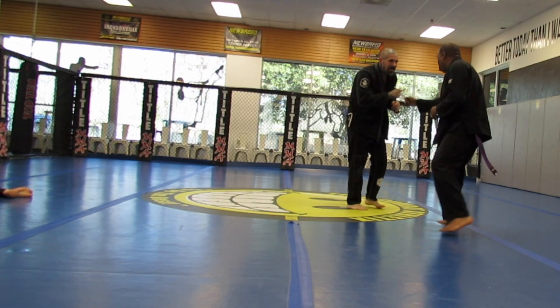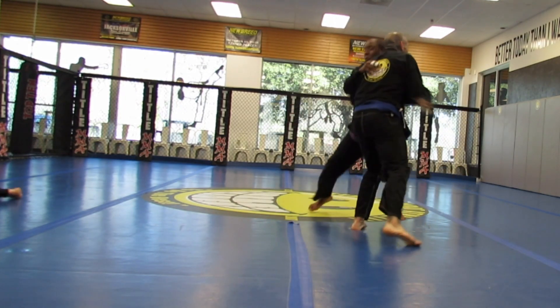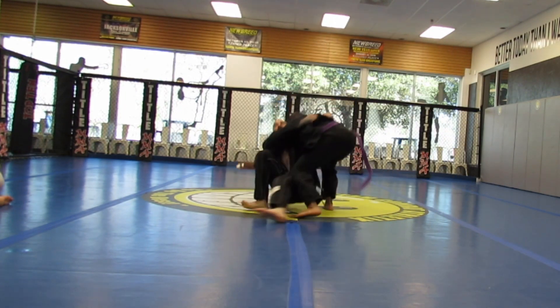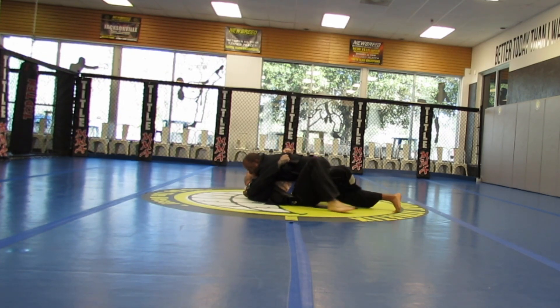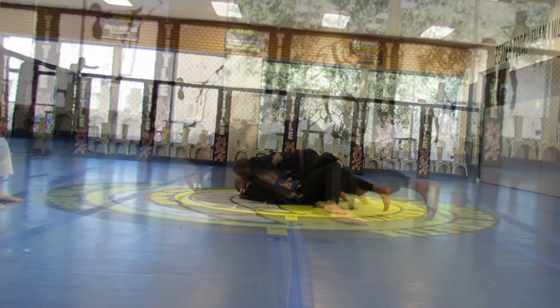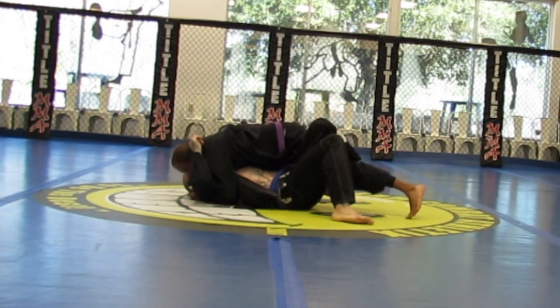Now we resume. Not allowing Trey to grab onto me — he rushes in, and that gives me the momentum to get the throw. Coach said in the background: 'Slow motion baby, slow motion.' I don't know if you heard him or not.